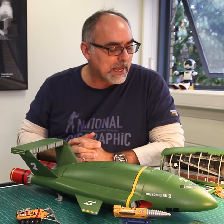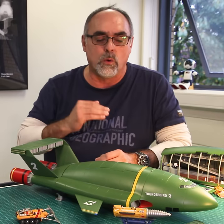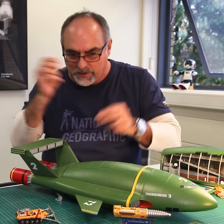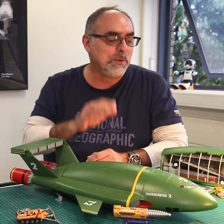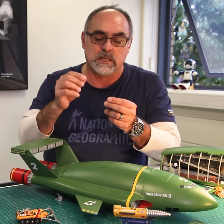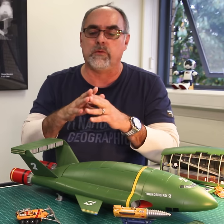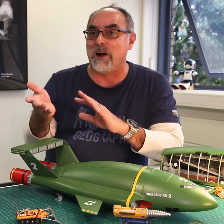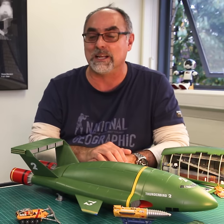My top tip would be to really spend time reading the instructions. Don't jump in thinking you know what you're doing, start gluing things and putting them together — you are going to regret it. Be really careful, have a very good look at the parts, follow the instructions, and try to fit them first before you assemble — mainly before you use the glue. Because if you put the right piece on the left and vice versa, it's spoiled.